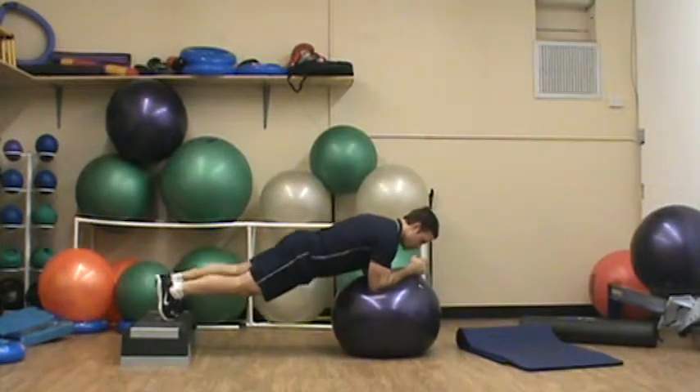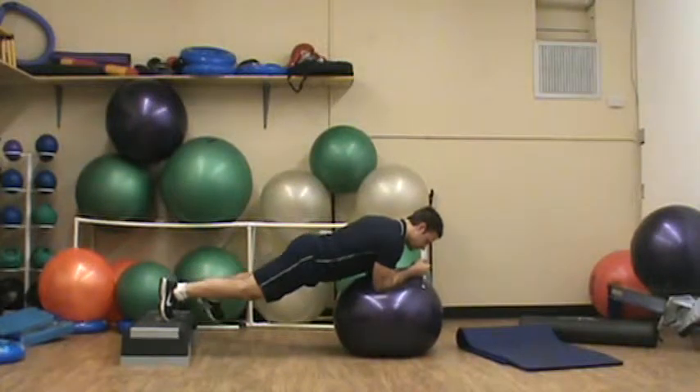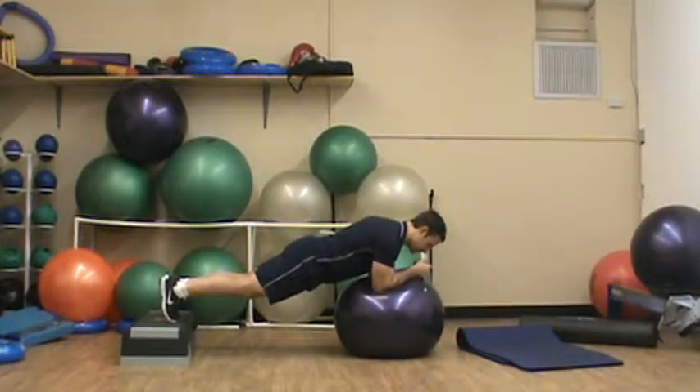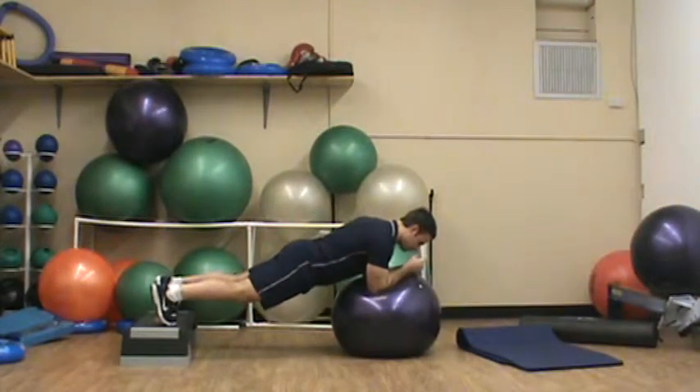Rock forward and back on my toes, keeping my back flat. Step out to one side, step out to the other side. To hit the more outer portion of our abs — the lateral obliques — spread my legs wide.